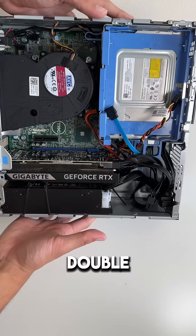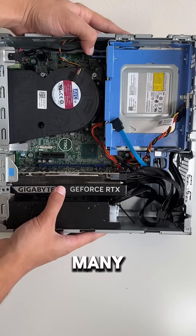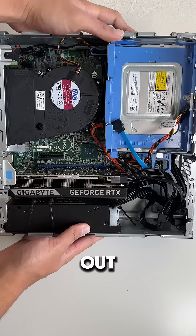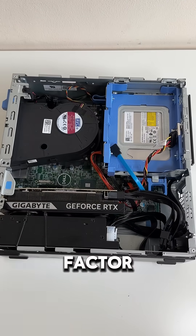So our Dell Optiplex now has almost doubled the performance by changing our PSU and graphics card. As you may know, there aren't many single-slot low-profile GPU options out there, so this is quite useful to be able to plug in any low-profile graphics card into a Dell Small Form Factor PC.